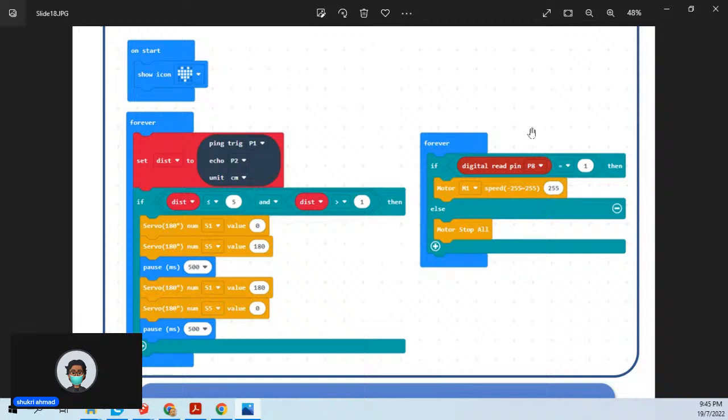Sensor moisture tadi disambungkan dekat P8. Kalau dia sama dengan satu, maksudnya air tak ada, pump dijalankan. Pump disambungkan dekat motor — kalau kering motor jalan, bila dah basah motor stop. Kalau nak tambah fungsi ketiga, buat satu lagi forever. Misalnya nak robot nampak depan dan belakang, boleh letak dua sensor — ulang benda yang sama dalam forever lain, tapi pin kena berbeza. Jangan bertindih pin — sebab pin tu hanya boleh satu benda masuk. Dengan cara ni lagi mudah sebab setiap fungsi duduk dalam forever dia sendiri, tak kacau antara satu sama lain.